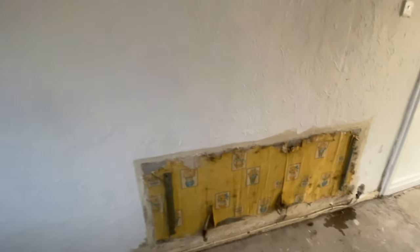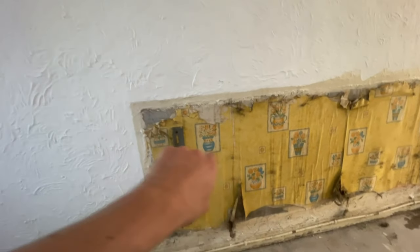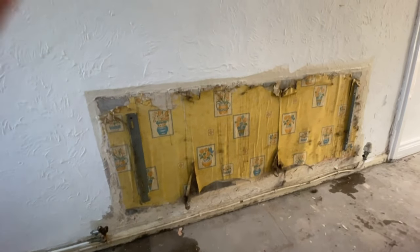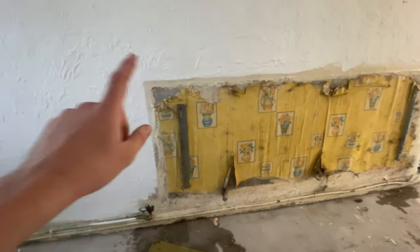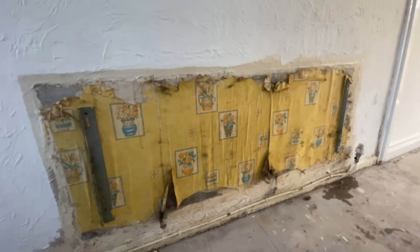We've just taken the radiator off in the kitchen and look at this horrendous wallpaper here. Obviously they left the textiles there, so we just painted that white quickly. But whoever put the radiator on originally hasn't bothered to remove the old wallpaper. Look at that — how old do you think that is?